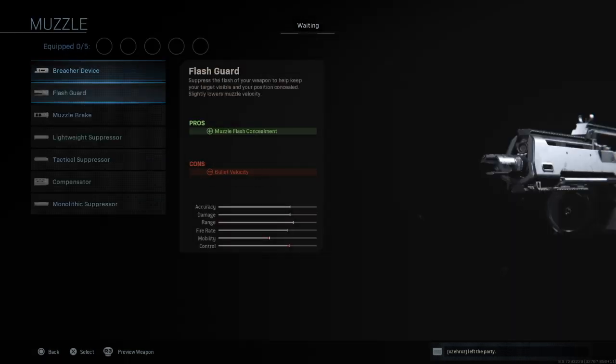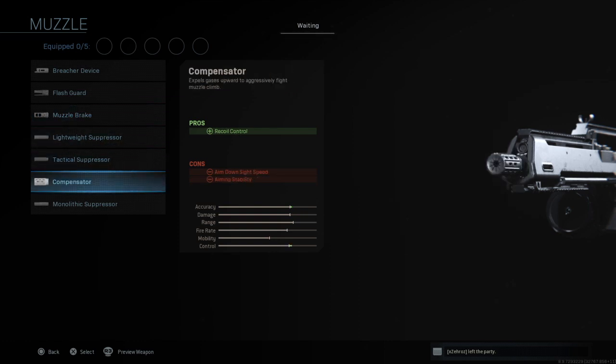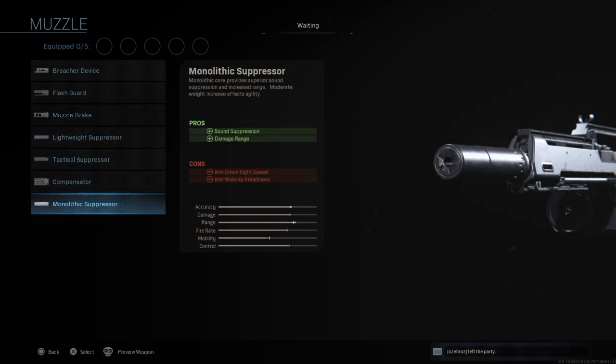For the muzzle you have your standard options: breacher device, flash guard, muzzle brake, lightweight suppressor, tactical suppressor, compensator, and monolithic suppressor.